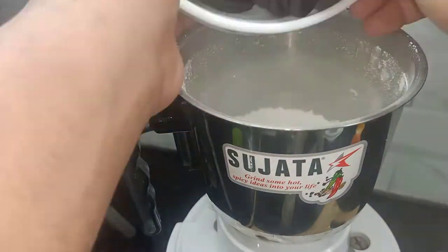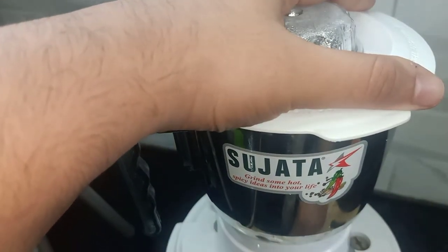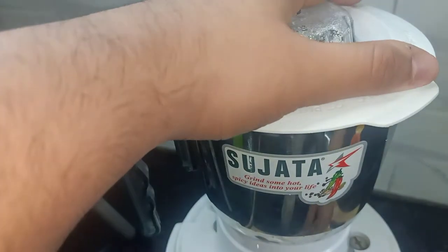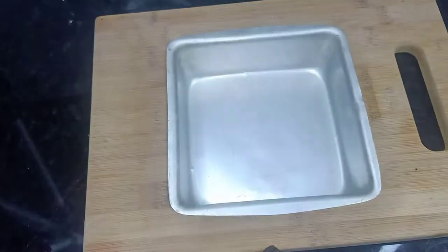Now we will add Oreo biscuits and grind them. We will grind it in pulse mode. If you don't have pulse mode, you can do it on-off and on-off.